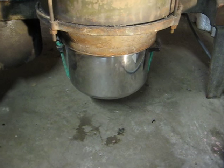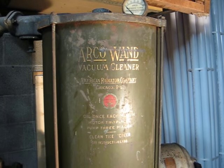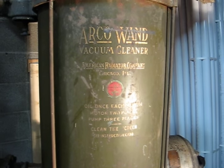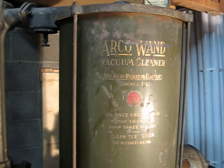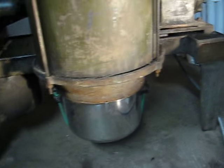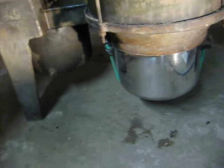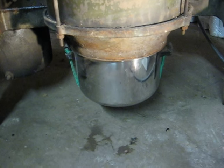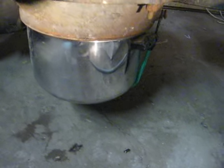When I got this machine, it was missing the dirt container. I inquired about having one made or buying one, because the Arco One vacuum company — even though it's no longer owned by American Radiator — is still in business, and in fact their headquarters are only about 30 minutes from here in Chicago. But the dirt containers from their contemporary machines would not fit this. I found out that a pot from the kitchen that I just happened to have lying around would fit, so that and a bungee cord allow us to use this vacuum.